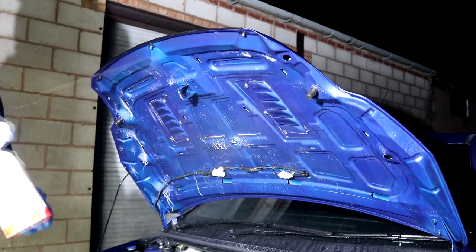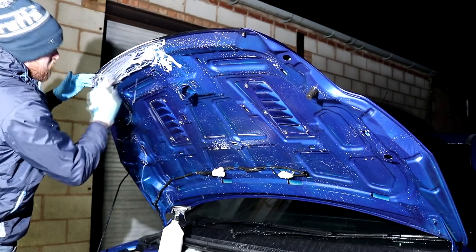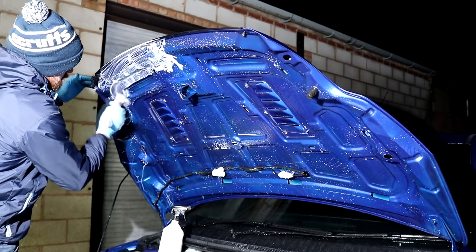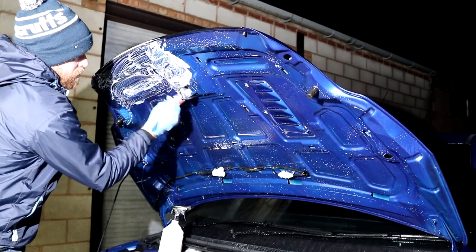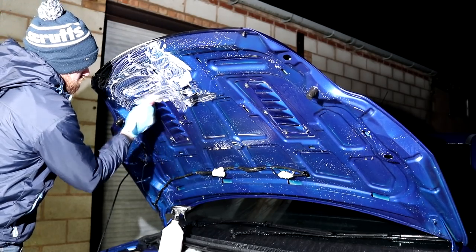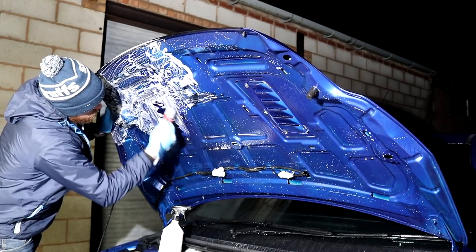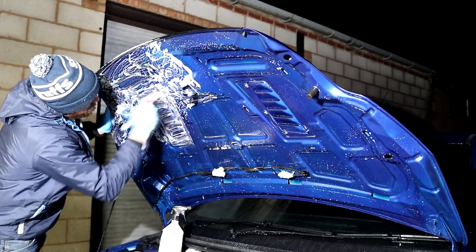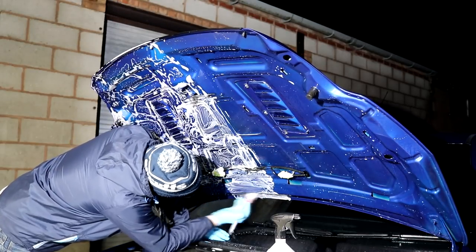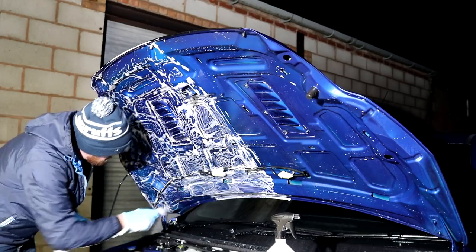I'll then apply a generous amount of APC directly to the underside of the bonnet and jump right in with the Swissfax detail brush. Detailing is all about spending the time addressing each individual area, so even though this is my own pride and joy, customers' vehicles also receive the same amount of care and attention. On the Focus we do have a few additional areas to cater for, being the underside of the real bonnet vents, which are cleaned in a gentle manner so as not to pop them out of their housing brackets. It's a simple case of being thorough whilst rinsing the brush out frequently and reapplying the APC as and when needed.